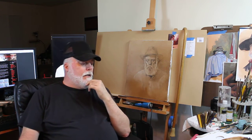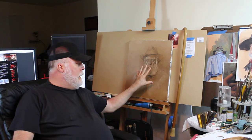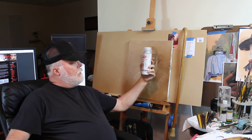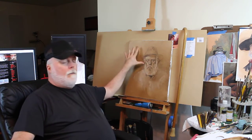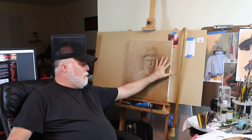Hello everyone, I wanted to bring this piece up to date and show you the process as I go along. In the previous video, part two, you saw where I had finished the drawing and was satisfied with its placement. Since then, I took a Krylon workable fixative and sprayed it over the charcoal to seal it in so I wouldn't lose the drawing when I toned the canvas.